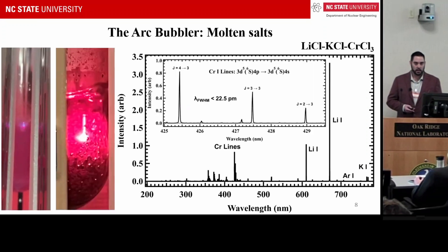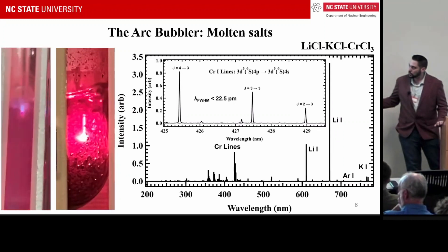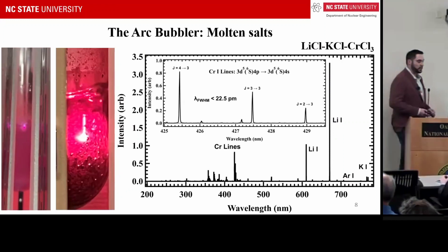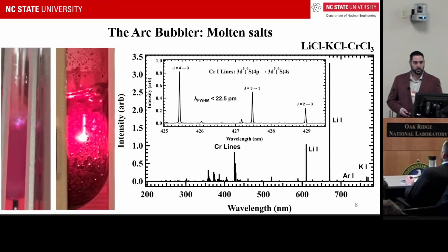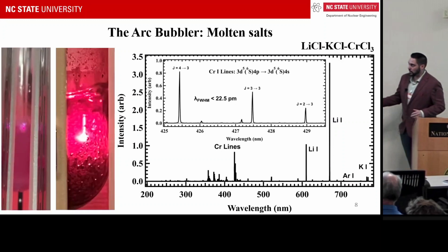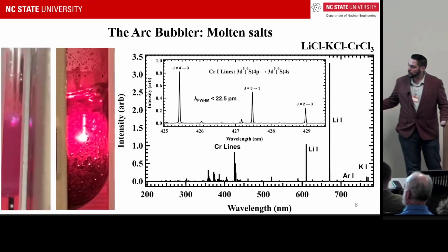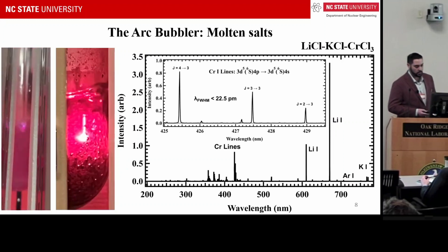We have done this in molten salt as well. This experiment was done in neodymium chloride — which is blue, fun fact — and also in chromium chloride salts, where we added 0.1 molar percent. We couldn't see through the salt except when the plasma was on; then it glowed like a light bulb. You can see the argon plasma line here, and down at the bottom where it interacts with the salt, creating plasma.